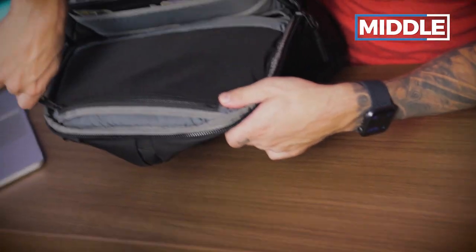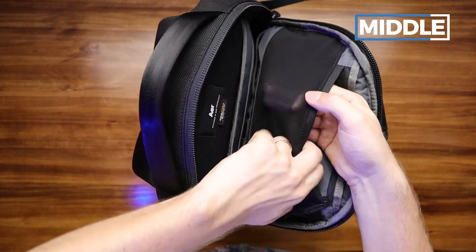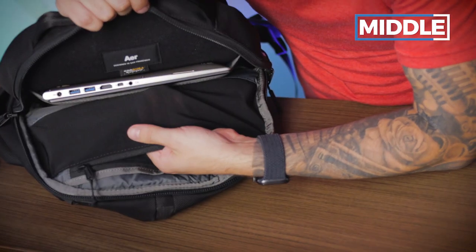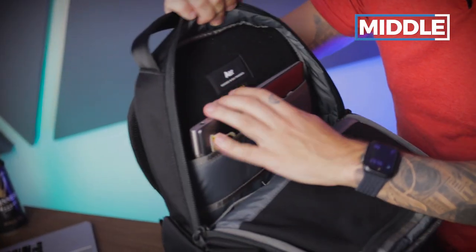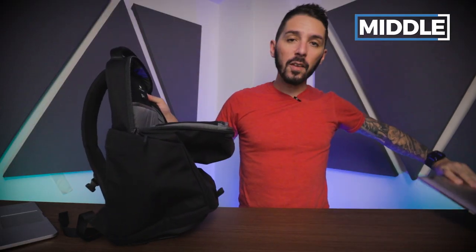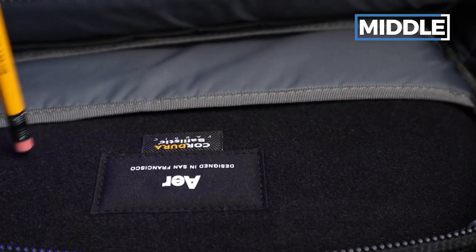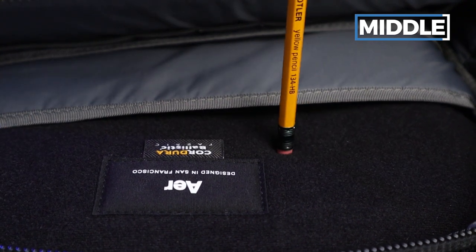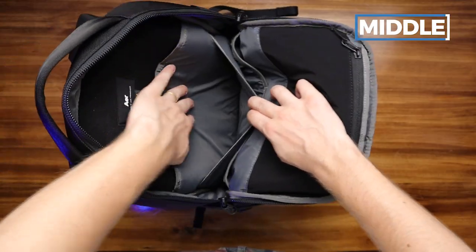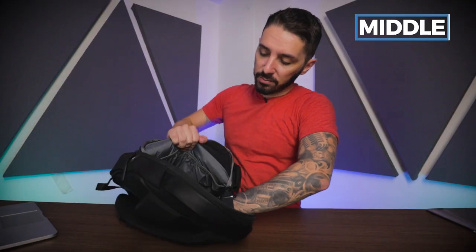On the top of the tech compartment, there's a mesh pocket. I'm a mesh nerd — I like mesh that is silky and has a nice elasticity to it, and this checks both boxes. On the other side, there's a padded and suspended laptop compartment. I have a 14-inch laptop in there, but it's advertised to hold up to a 16-inch laptop. The padding is really nice — soft and thick. Below that, there's a smaller pocket, good for a larger notebook or possibly a tablet. Overall, this compartment has a nice amount of organization but limited access.